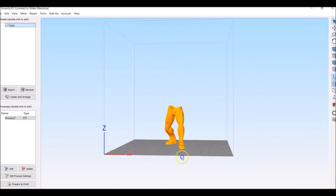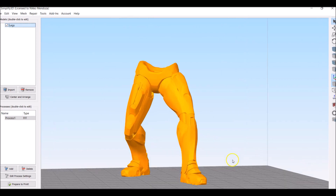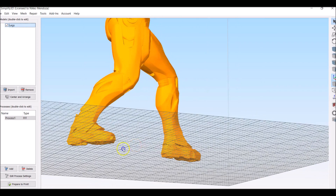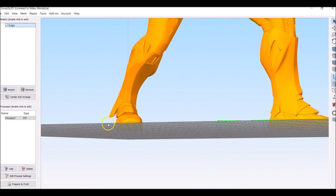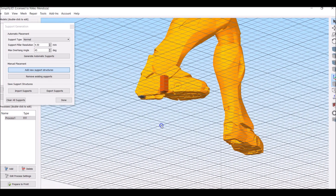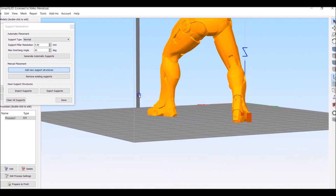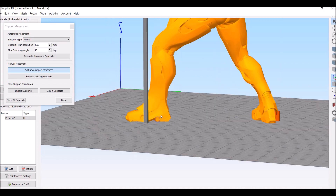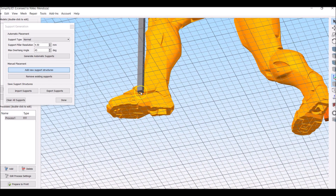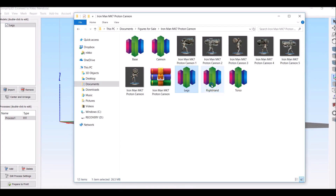The legs are pretty self-explanatory — this one doesn't need very many supports. We're going to put supports under the crotch area for sure, and underneath the front shin flaps. Give it a once over — you'll want supports underneath anything that's hanging in the air, including under these little places for his feet.